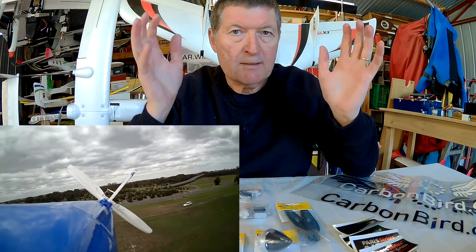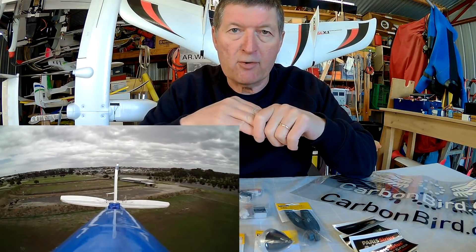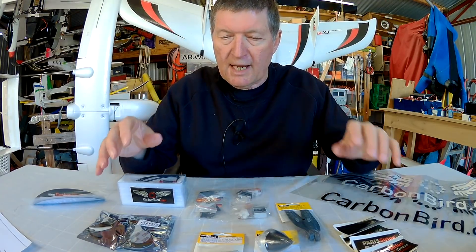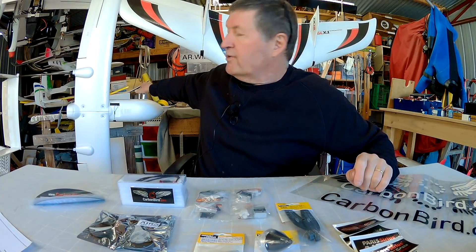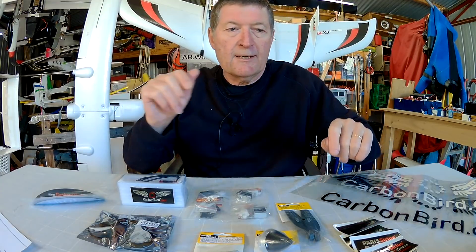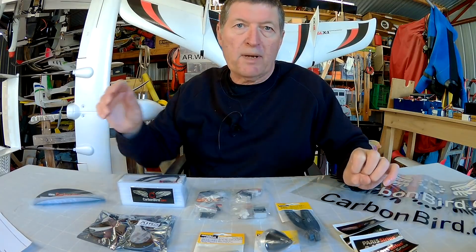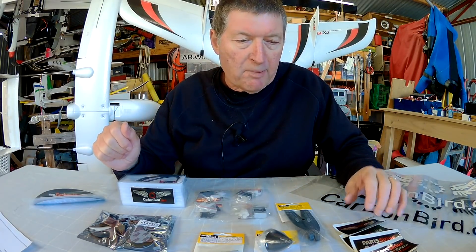That worked okay initially, but for some reason it doesn't work anymore and I can't fix it — so that's about the extent of my knowledge of these sorts of things. And this came about because of my recent review of the Skyhunter, an awesome long range FPV plane. I really love that plane; it's one of the best big FPV planes.